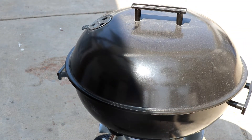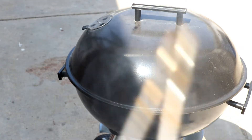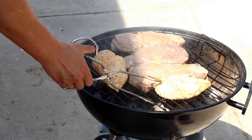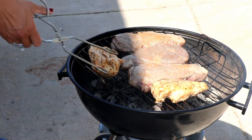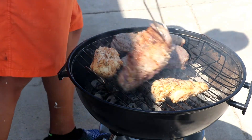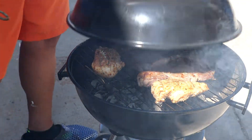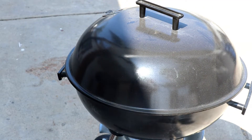A couple times a week Veronica and I like to barbecue and we like to have our dinner over the grill as opposed to over the stove. Today I got some steaks and some chicken breasts. I'm going to turn these over, cover them up, and let them cook for a little while.